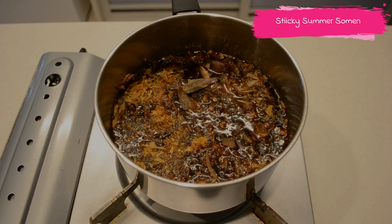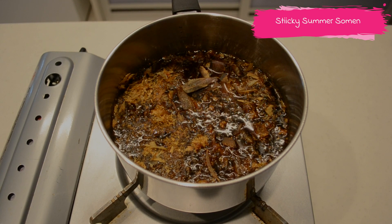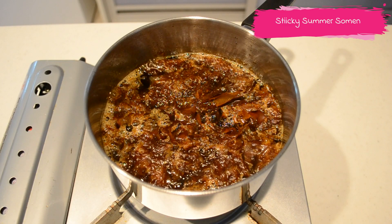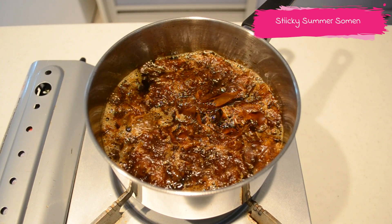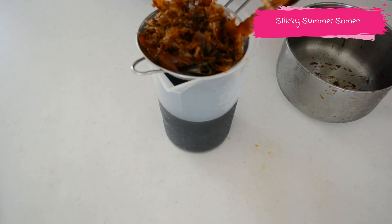Pour mirin and soy sauce. Turn the heat to medium and when it reaches a boil, turn the heat to low and simmer gently for 10 minutes. Allow it to cool to room temperature and pass through a sieve.